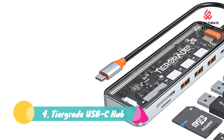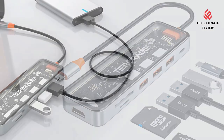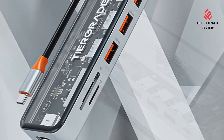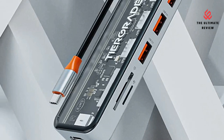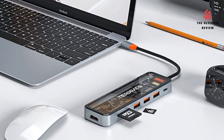Number 4: Tier Grade USB-C Hub Multi-port expansion. The Tier Grade 7-in-1 USB-C Hub features three USB 3.0 ports, HDMI 4K at 30Hz, 100W Power Delivery, and SD/TF card slots — a perfect companion for your work.